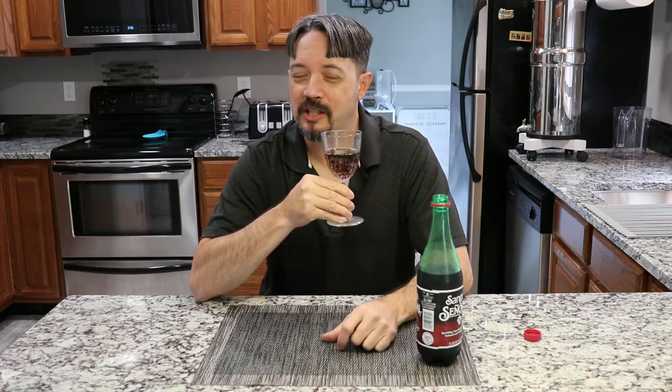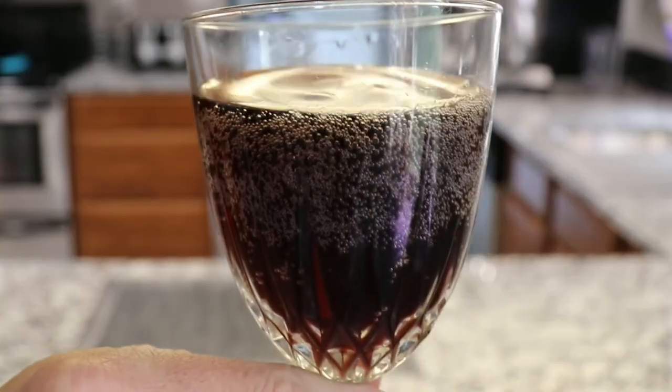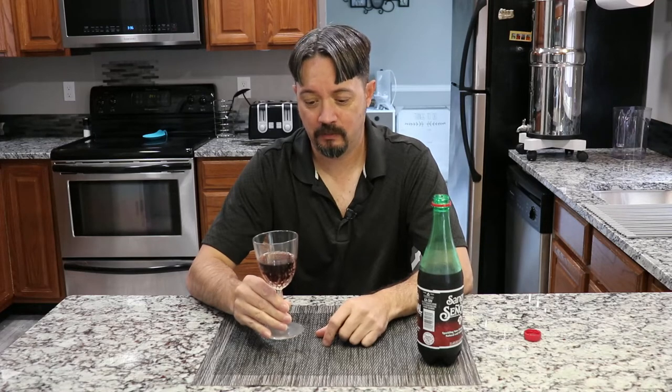Heavily carbonated. It reminds me of a Sprite or 7-Up with that kind of carbonation. I'm trying to figure out the flavor here. It really doesn't remind me too much of actual sangria, but it's pretty good nonetheless. Actually, it reminds me quite a bit of a ginger ale — and it's got the small bubbles too like a ginger ale would. But actually quite refreshing. I could really see drinking this on a hot summer day after mowing your lawn or something.